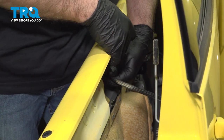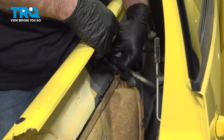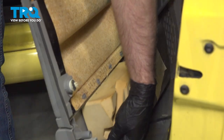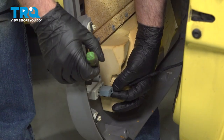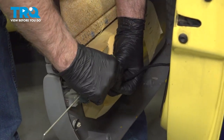Now we're going to take off the cable that goes to the inside door handle — pop that out, and it's just hooked on. Just unhook it and disconnect the connectors. I'm going to use a pick to help squeeze the connector.